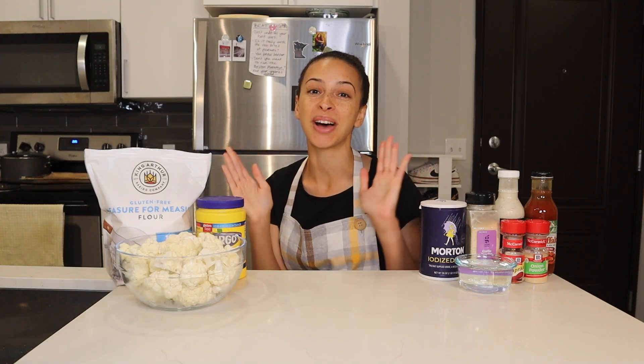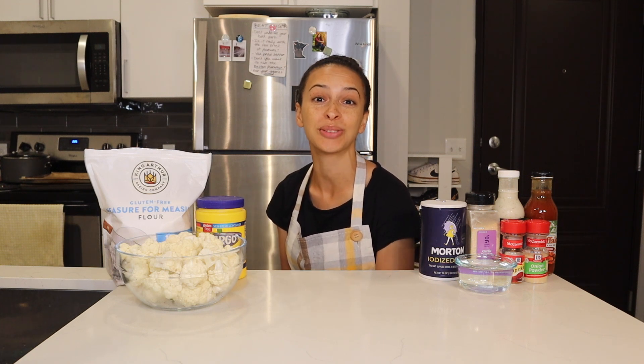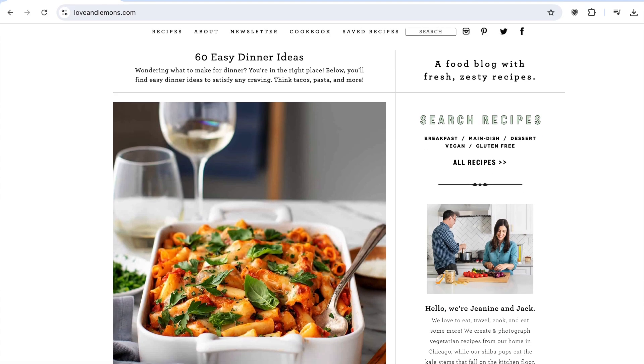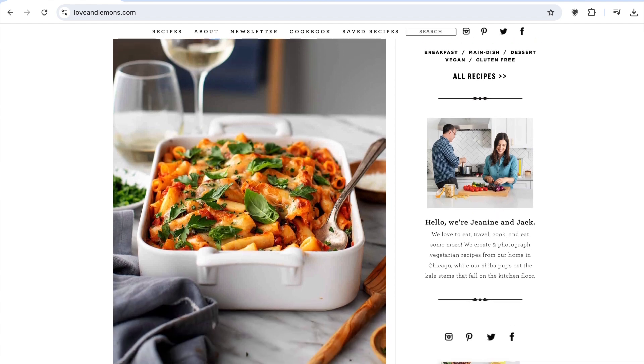Now let's go through the nine steps of this recipe, which I've linked down in the description box in case you'd like to follow along and make some of these cauliflower buffalo wings yourself. This recipe comes courtesy of Love and Lemons — it's right up there with Minimalist Baker. Definitely go and check out Love and Lemons for more incredible recipes.